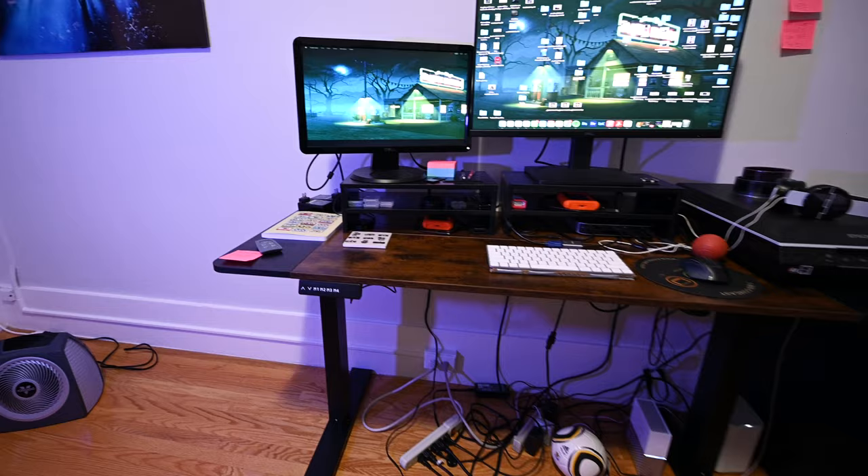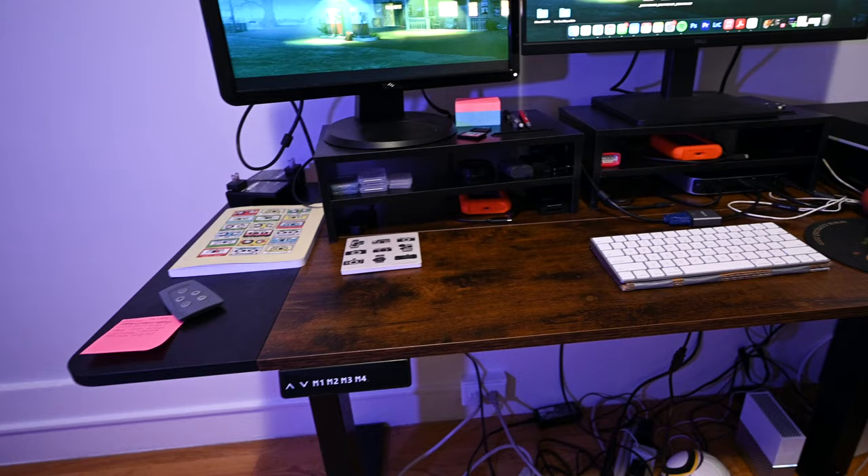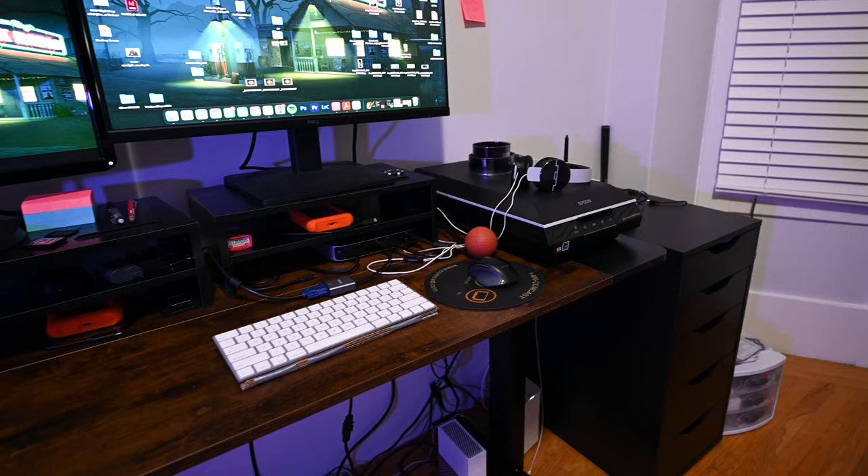I don't remember the exact name of the brand, but this is 55 inches long. I got the biggest one they had so it can hold everything and wouldn't feel too small and cramped, but it is pretty simple.